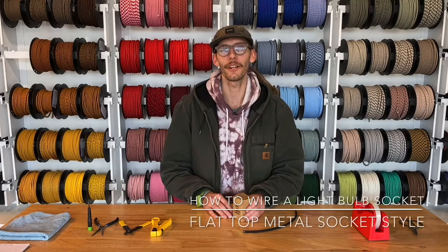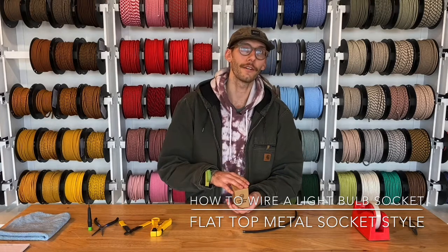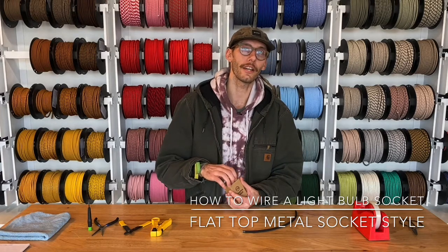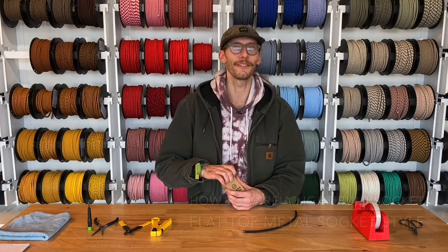Hey, this is Andrew from Creative Cables. Today I'm going to show you how to wire up your own metal flat top socket cover with a plastic conical strainer on it.